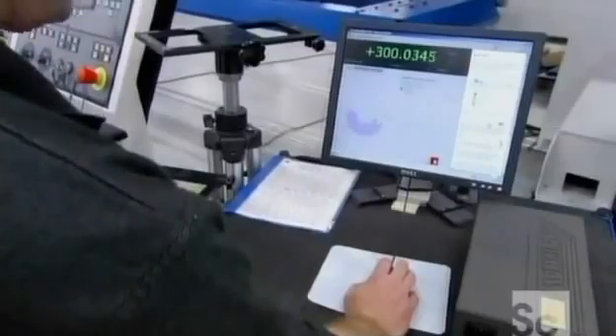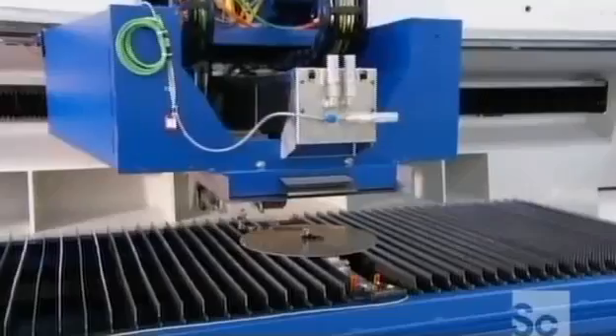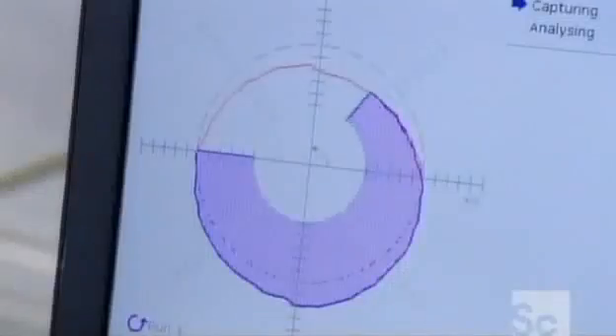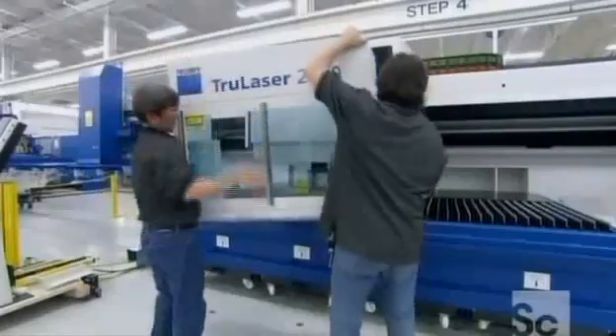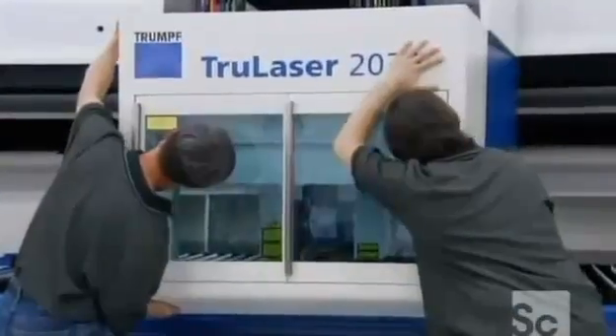They run a series of tests to ensure the machine cuts with ultimate precision — it all comes down to whether the motion unit moves accurately, meaning the drive system racks must be perfectly aligned. After testing, they enclose the cutting head with a safety cover made of sheet metal and plexiglass.